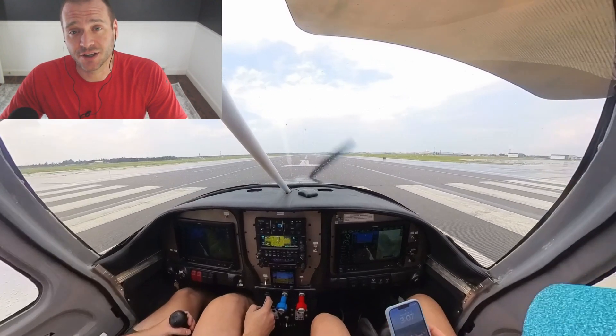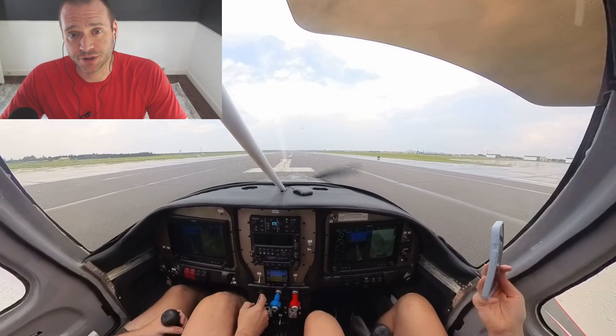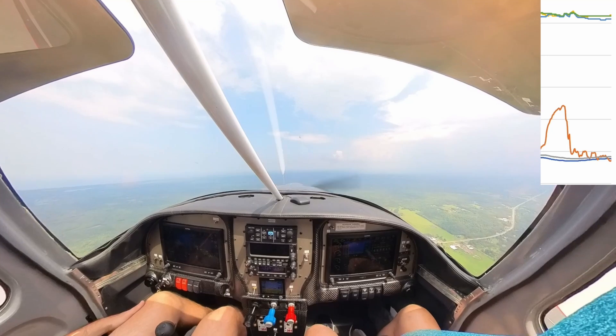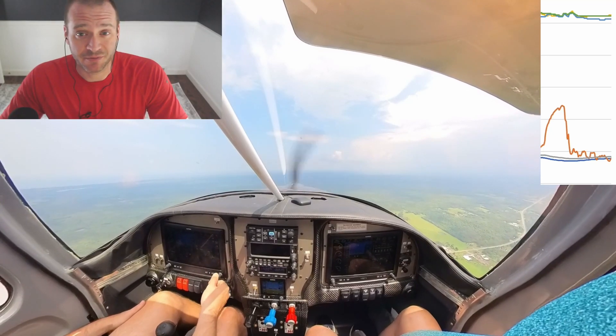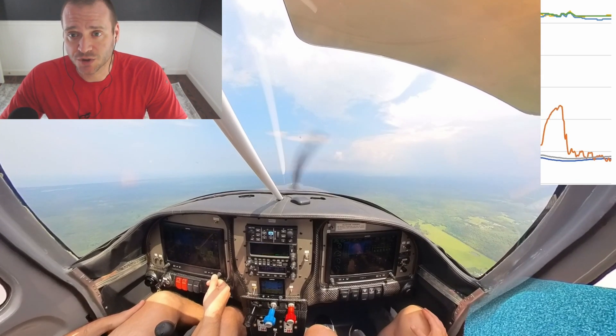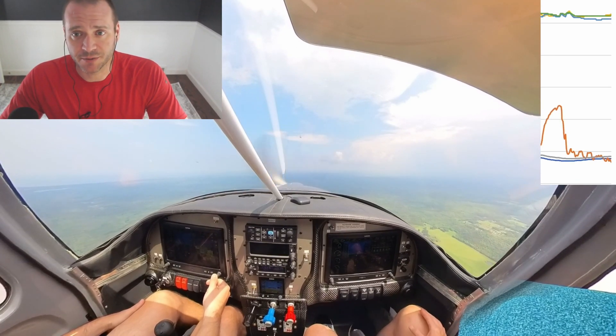As I noted in the video, I didn't feel like the indication we were seeing was real — there would be other things showing up as problems. The measurement just seemed flaky, and at the time the temperature spike was very concerning and got my attention, but once we leveled off, the measurement was fine for the remainder of the trip.